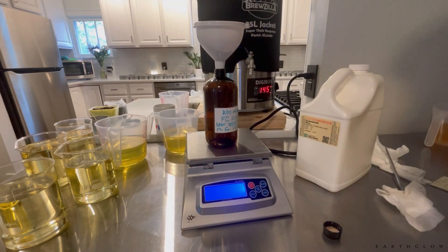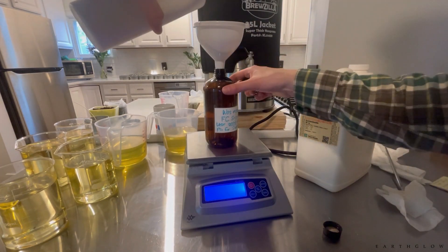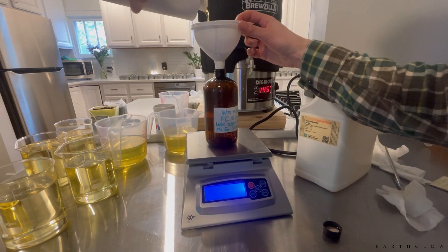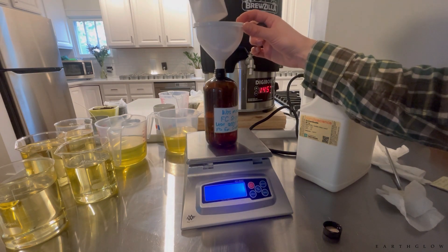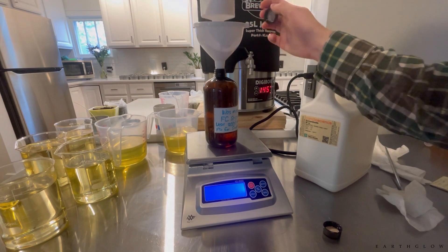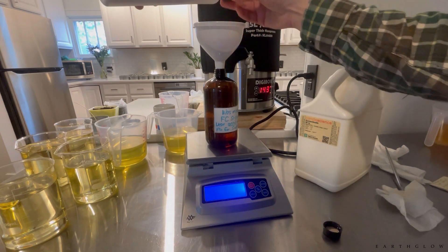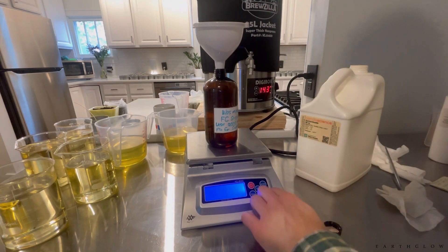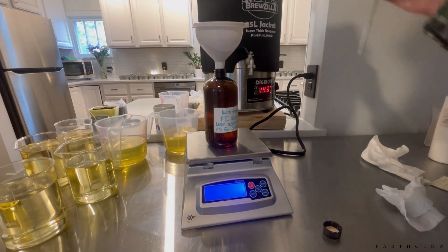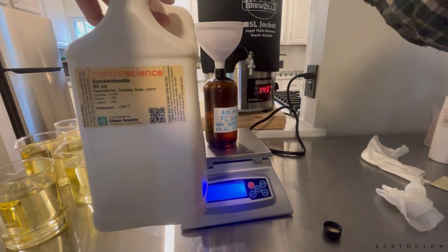This is the snickerdoodle fragrance. I blend the one from The Flaming Candle 50/50 with the one from Candle Science. The Flaming Candle version has more spice notes to it, and the Candle Science one has more of those bread-type bakery notes. Together they just make a really nice match.